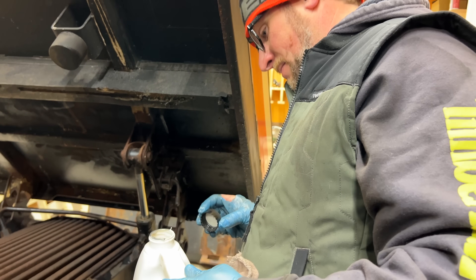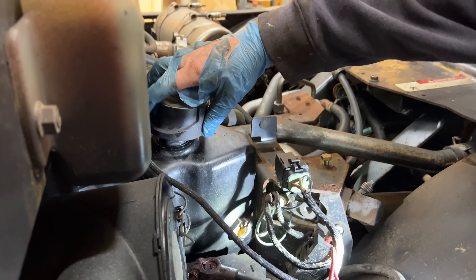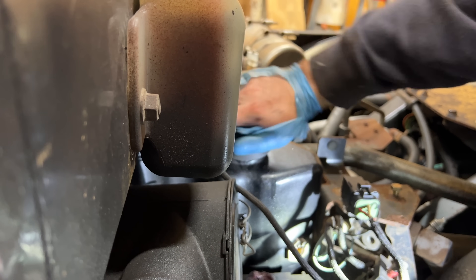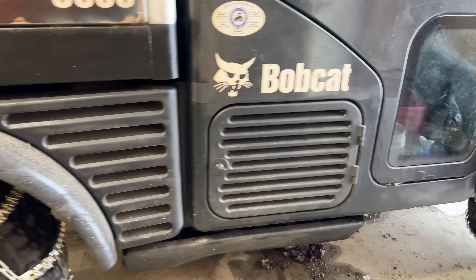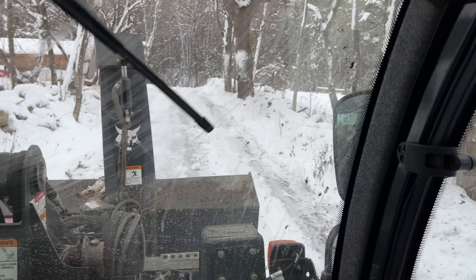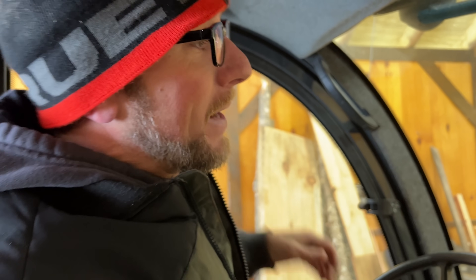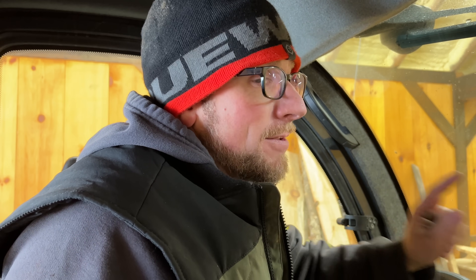We were low — maybe a quart and a half to two quarts. Not bad. I really like the tire chains on it. If I would have had the tire chains on the other day I wouldn't have got stuck and all that stuff would never have happened. There's a reason why I didn't put the tire chains on, and you'll see that in a minute.